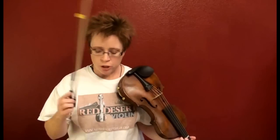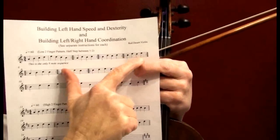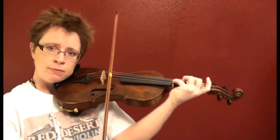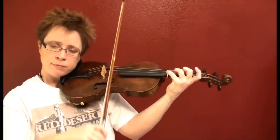Another thing students struggle with is patterns that involve their pinky. The last pattern on the first line involves two pinkies. Students will make a big lurch every time they need to use their pinky, instead of getting into position to just drop that pinky very naturally — as efficiently as possible with as little effort as possible.